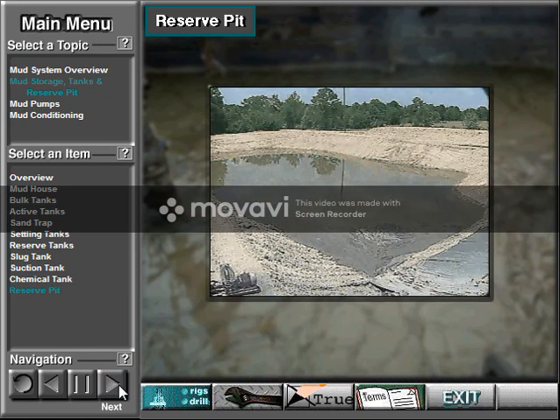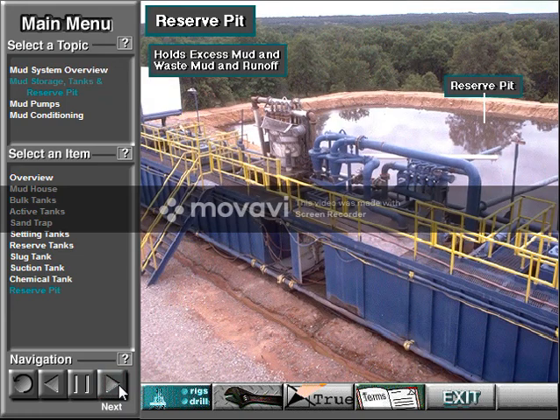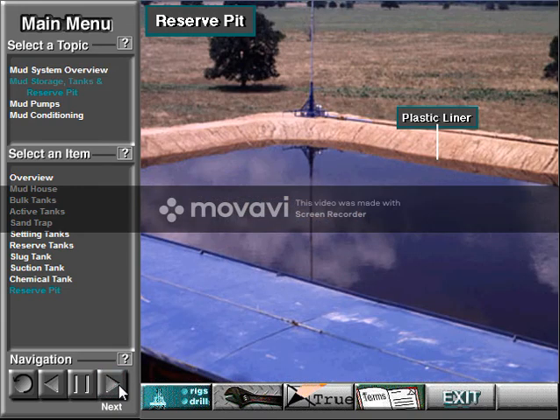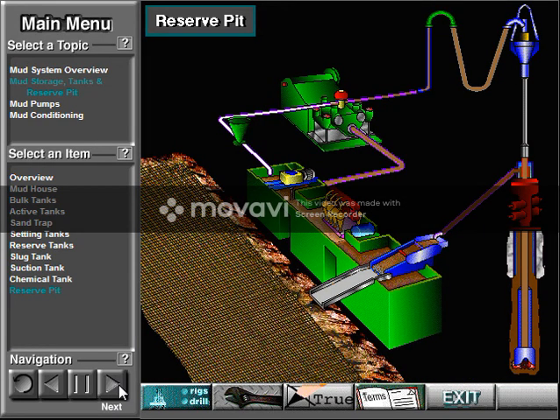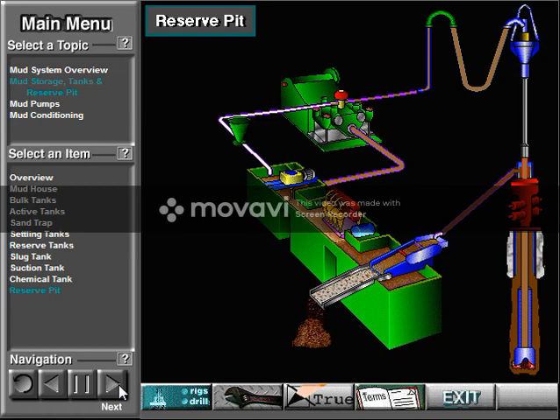On some land rigs, the rig owner digs a large pit next to the rig, called the reserve pit. The crew puts waste mud and runoff from the mud into it. Often, the rig operator lines the reserve pit with a thick plastic sheet, and if the rig is on a migratory bird flyway, the operator covers it with netting to keep waterfowl from landing in it. Land rigs drilling in environmentally sensitive areas will not have a reserve pit; instead, wastes and runoff are hauled to an approved waste disposal area.